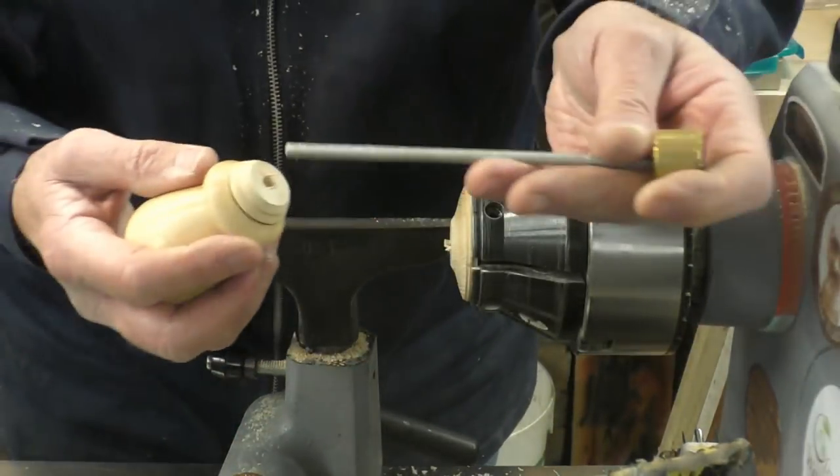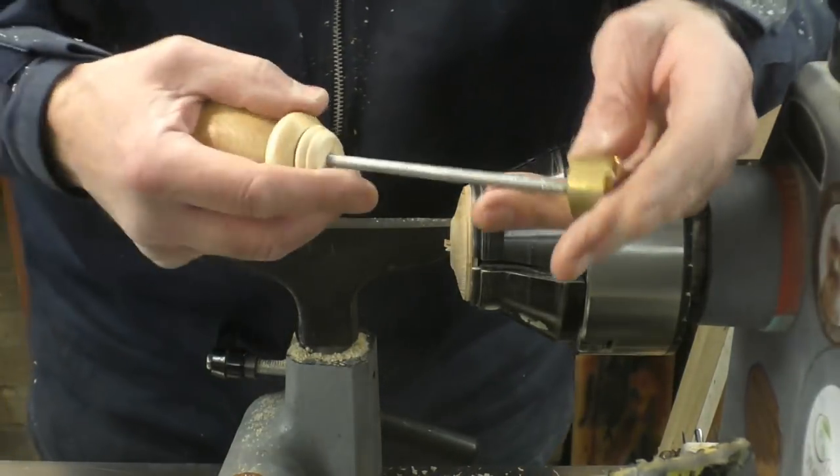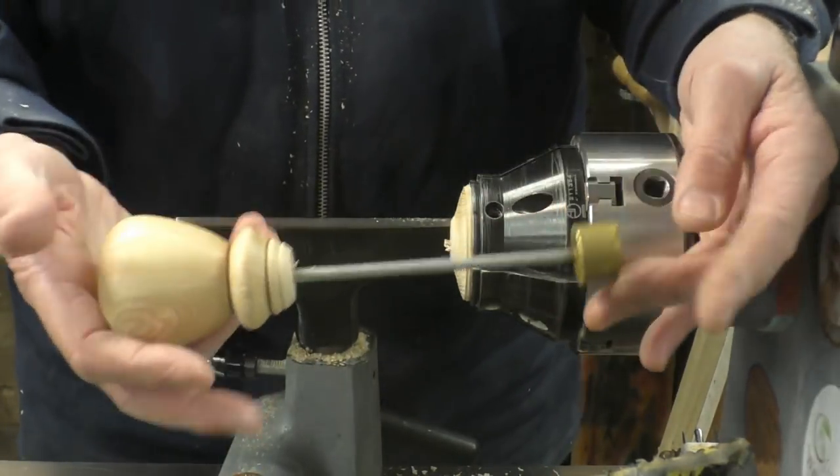We'll just clean that little bit up at the bottom there, then the threaded rod — epoxy that into the handle and the stamp is done.